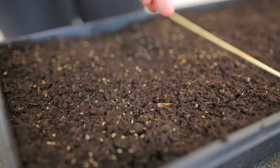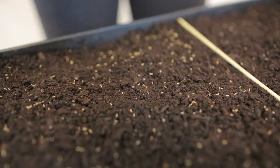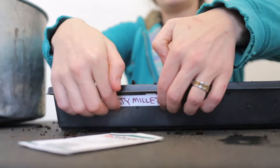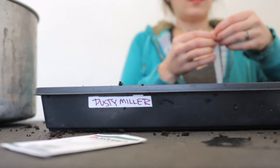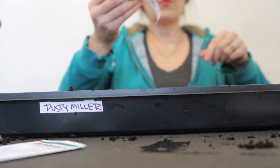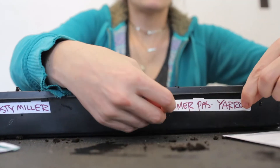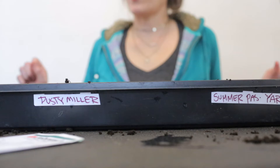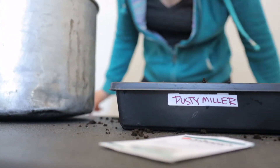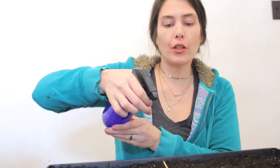Now to labeling — dusty miller on this half, and Summer Pastel yarrow on the other half. Before you put this tray under its plastic germination cover, give it a good mist.